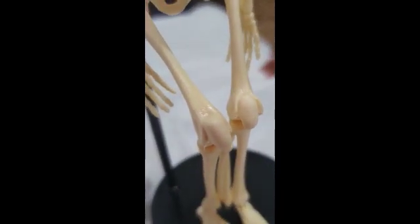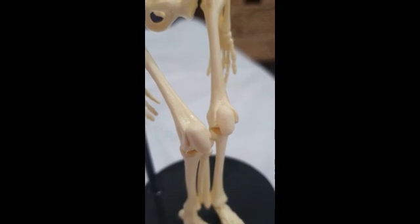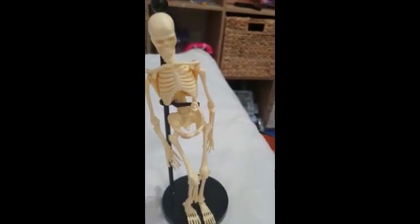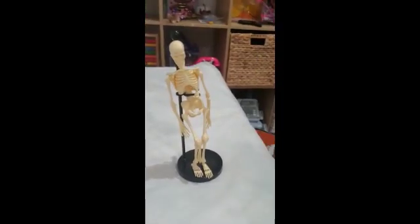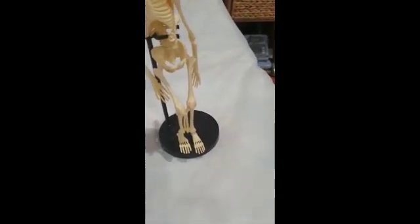And tendons are like strings, tying your muscles to your bones. And muscles pull bones into different positions. And joints are the bendy bits where two bones meet. So we all need bones to move around.